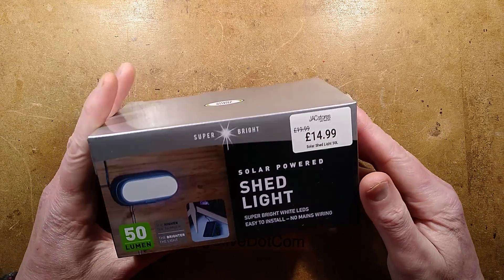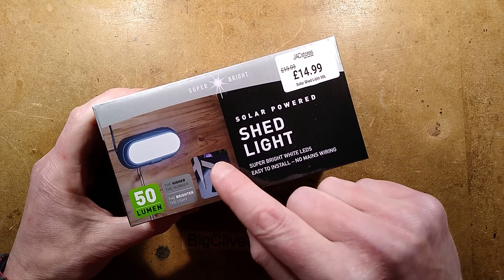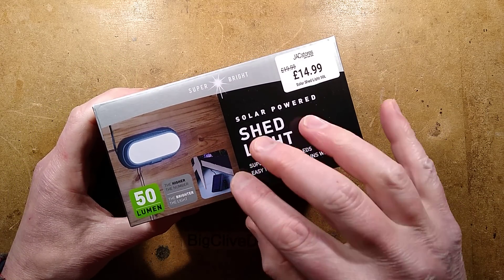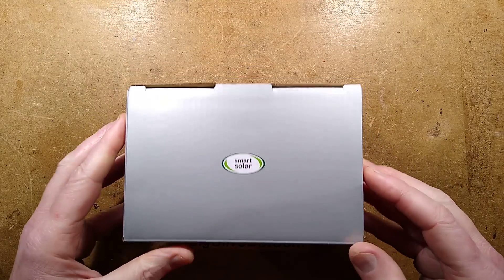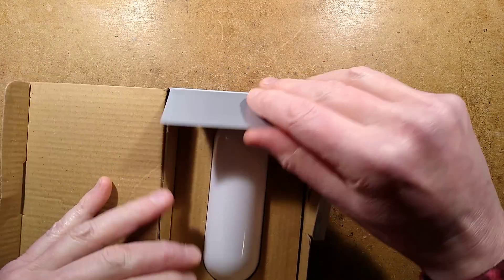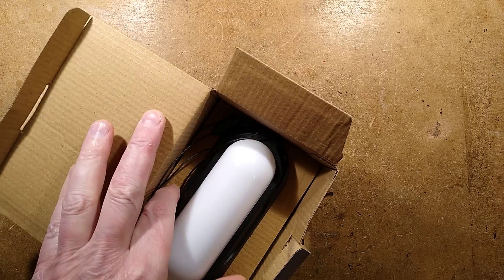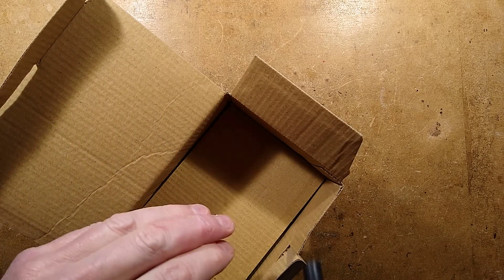A solar powered shed light. Let's open up and see what's inside. The picture on the front shows quite a lot of sections of silicon in the solar panel, but that is not always a guarantee you're going to get much silicon on it. This one came from a local shop, which makes a refreshing change - it did not come from eBay. It came from Jack's in Ramsey in the Isle of Man.